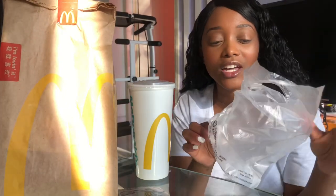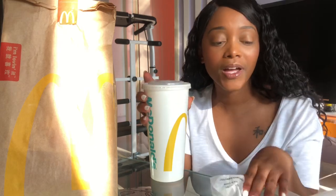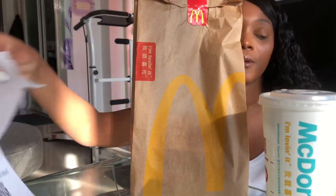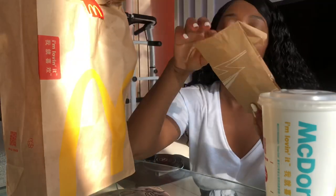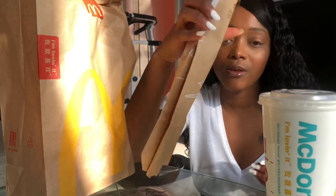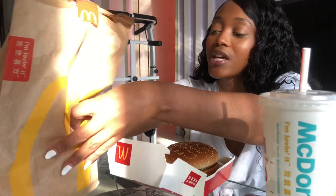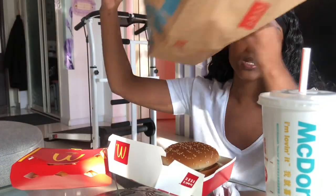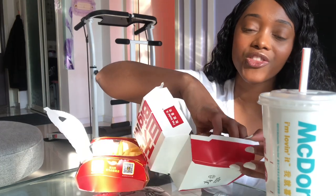There's a lot of plastic, but I actually understand the packaging logic. In South Africa we use cardboard to hold the drink, but this plastic carrier is actually more practical. I did order the Big Mac because I've never tried it in China before. There's so much more packaging instead of just throwing it in the bag. And this is what they use to hold the fries.